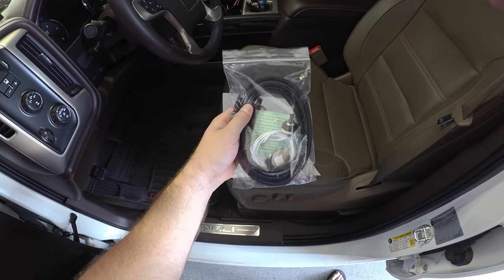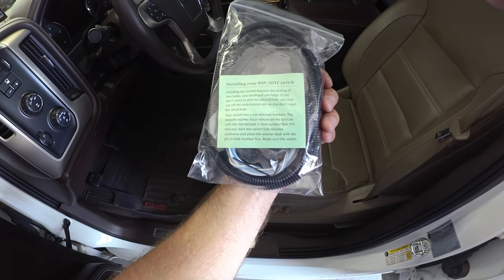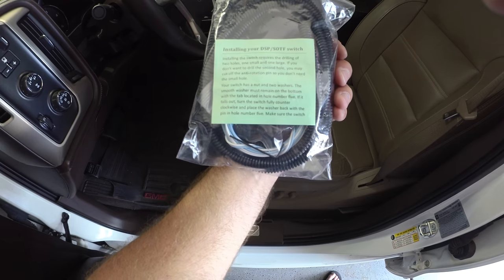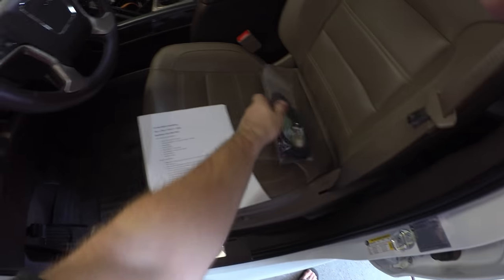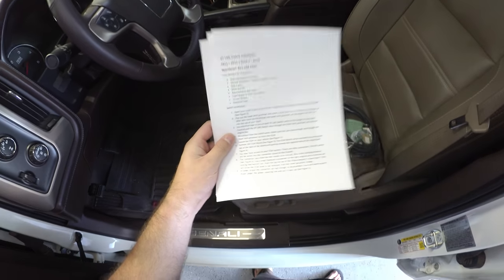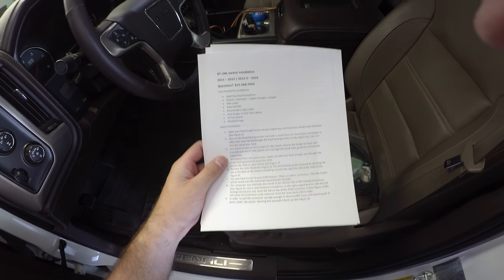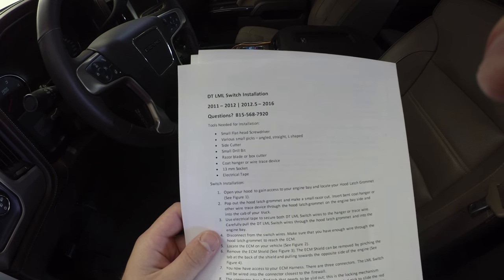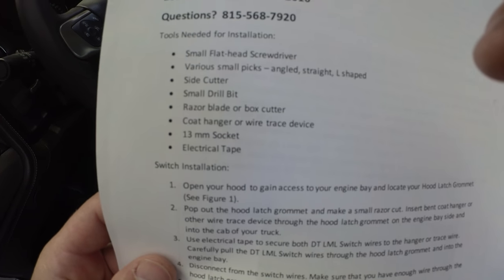Here's the LSP-5 switch — I received it from Duramax Tuner. It comes in this little plastic bag with just a little green instruction sheet. It's not very specific on what to do because they include their instruction manual online with pictures, so it is pretty detailed. This shows you it's for the 2011 to 2012, and then the 2012.5 to 2016 — two different pin locations — and then it gives you which tools you're going to need.